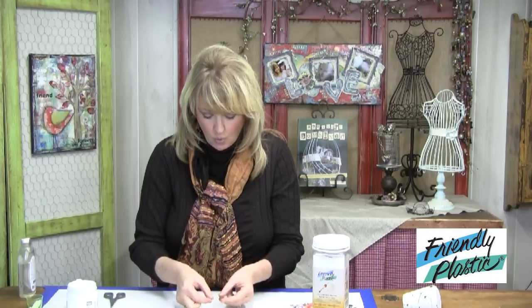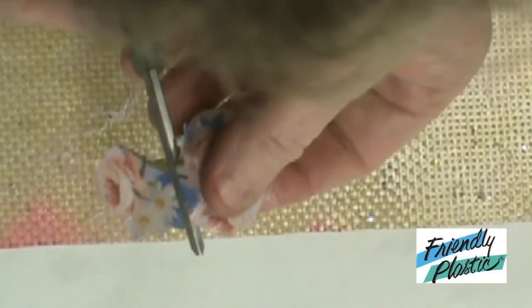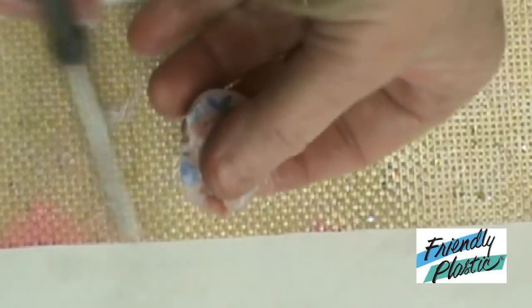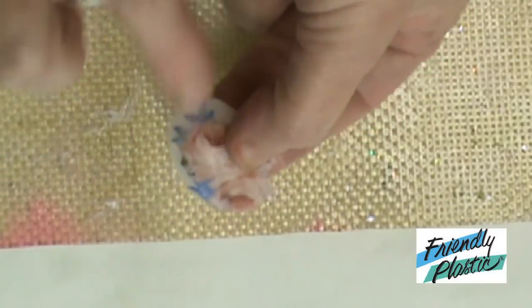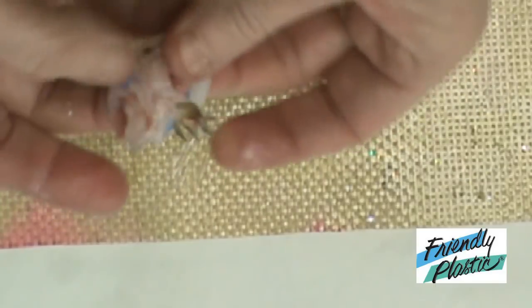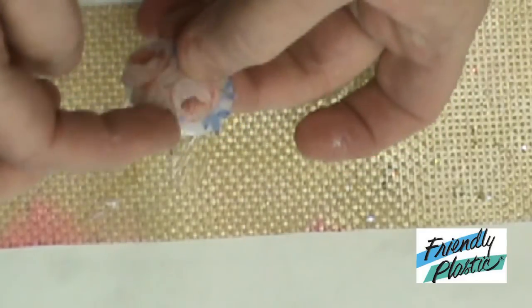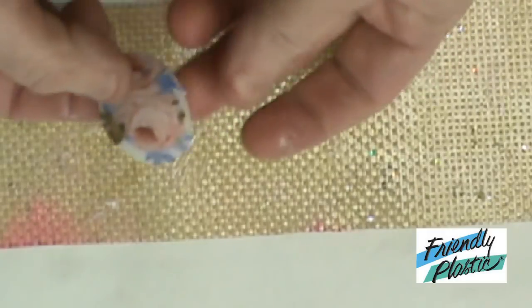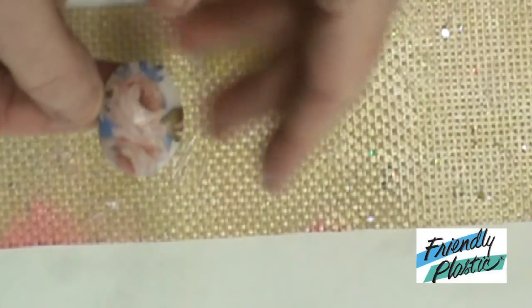Put a light coat of gel medium on both pieces, then decide where you want your image and work it down. You can see that I need to trim off a little bit on this side — I didn't do that ahead of time because I didn't know quite where I wanted my image to be. Just gently work that down. You can fold any extra pieces around to the back if you want, and then you're going to let the gel medium dry.